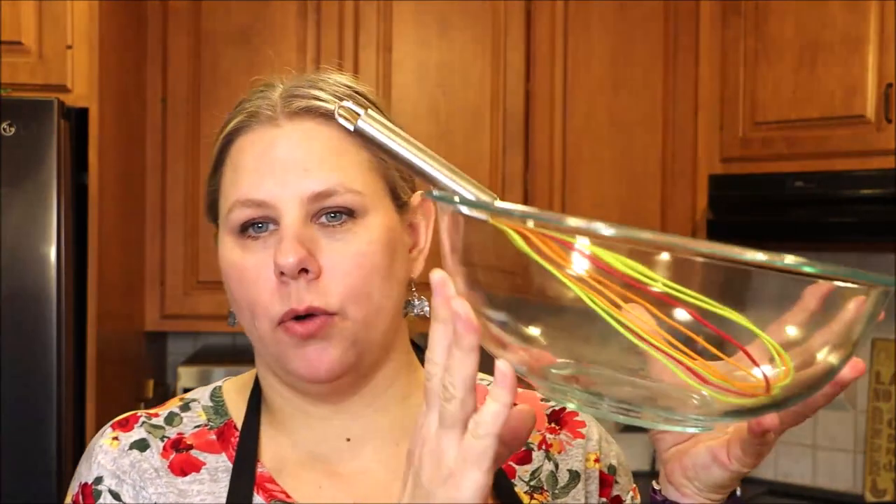You're going to need a bowl and a whisk. You can also use an electric mixer, that works well. I'm doing three types of cheeses today: I have cheddar, a Mexican mix, and I also have mozzarella.